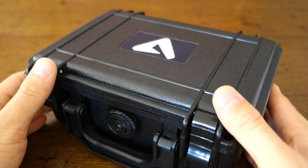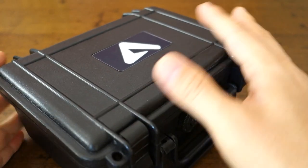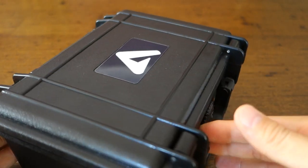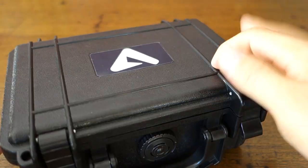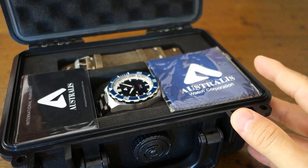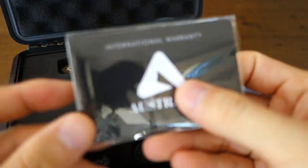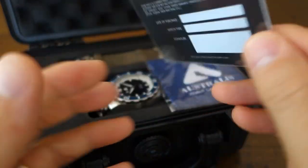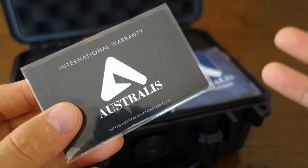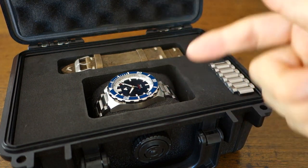Here we have the packaging on the table — very solid impact plastic, designed to be waterproof, in reference to the dive style design of this watch. The locking mechanisms click very solidly, and inside it's covered in foam. It comes with a full instruction manual and a warranty card — currently a placeholder in this prototype — with a two-year warranty. There's also a microfiber cleaning cloth and six removed bracelet links.